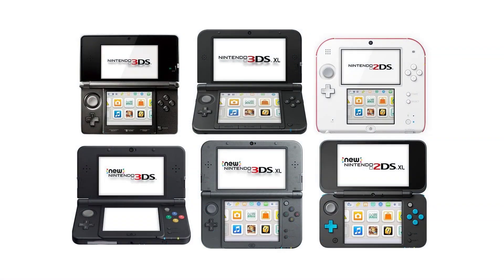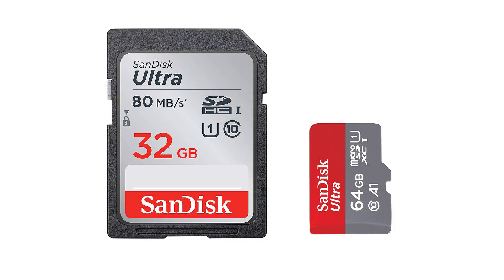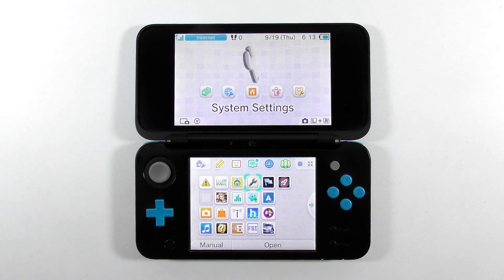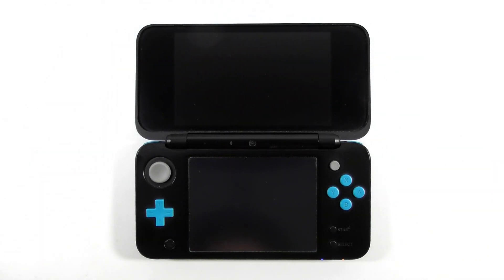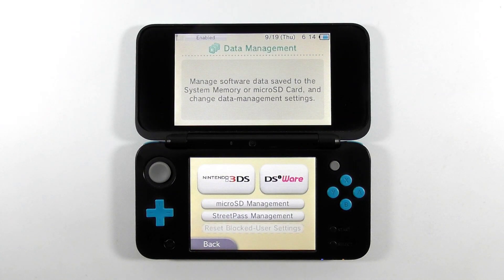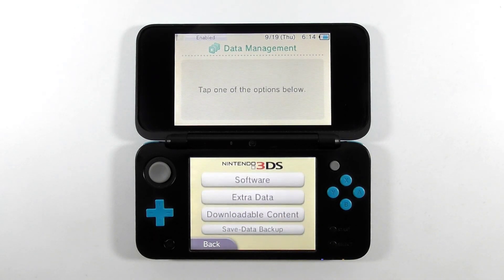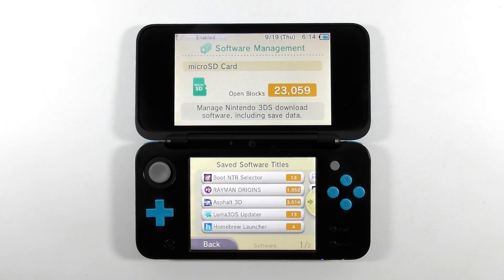This guide applies to any 2DS or 3DS systems, either hacked or not hacked, and either using a standard SD card or a micro SD card. This is my 2DS XL. Notice that I have installed some apps and games. Let's open the system settings to check out its storage capacity. Press Data Management, select Nintendo 3DS, select Software. Currently, my SD card has about 23,000 blocks left. Now you can go back and close the system settings.